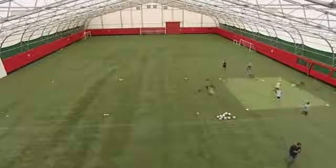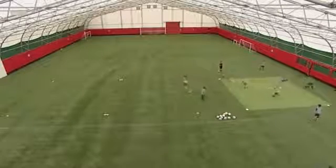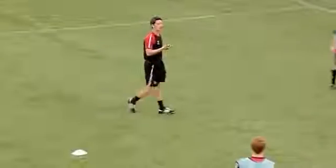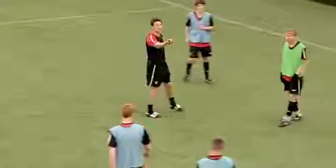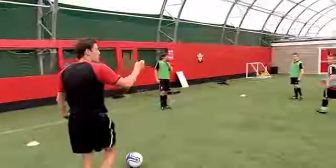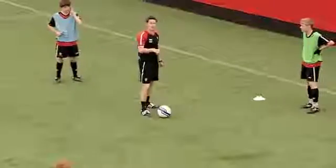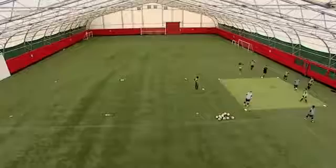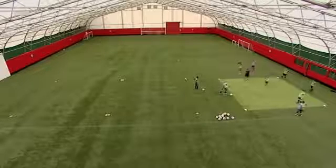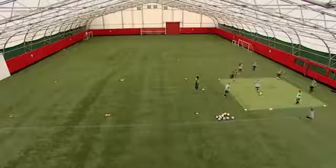Fire it in at pace. The men on the outside, you're too keen to feed it in. Play it into me — if Will's already there and Ed isn't in position yet, I might just have to hold it. Move at an angle then play. Don't play it until they're ready and calling for it in the middle.